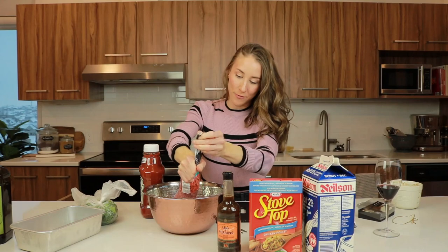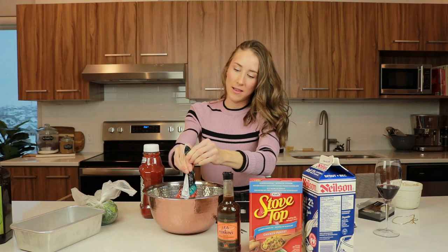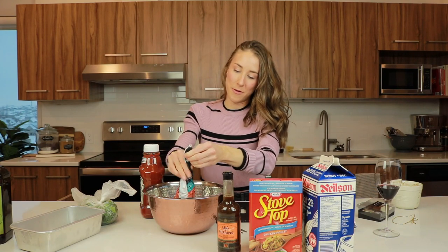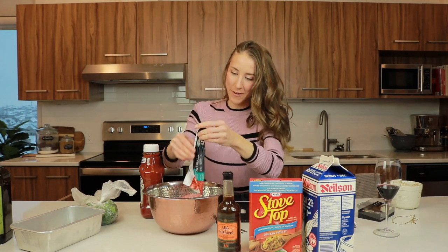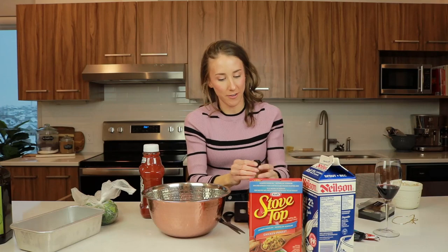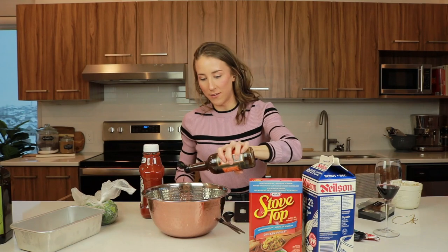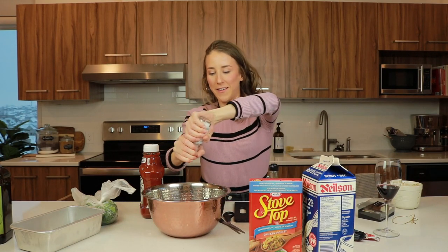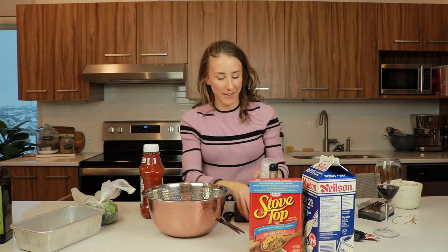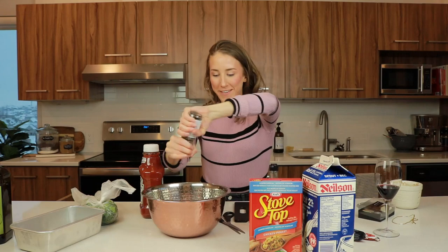I used medium ground beef because you don't want it to be too dry. If you get lean or extra lean, your meatloaf might come out like a cracker. I used medium. Add our Worcestershire sauce — use about a teaspoon, or just eyeball it. Salt and pepper to taste — don't taste your raw meat, guys. Just eyeball it, hope for the best.